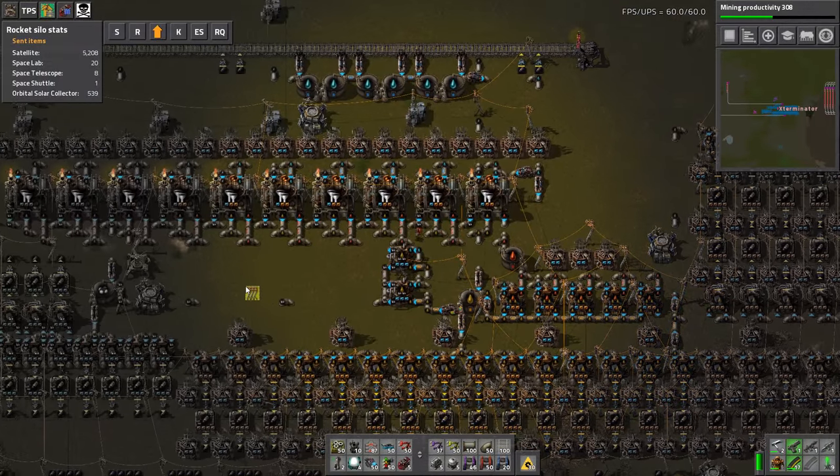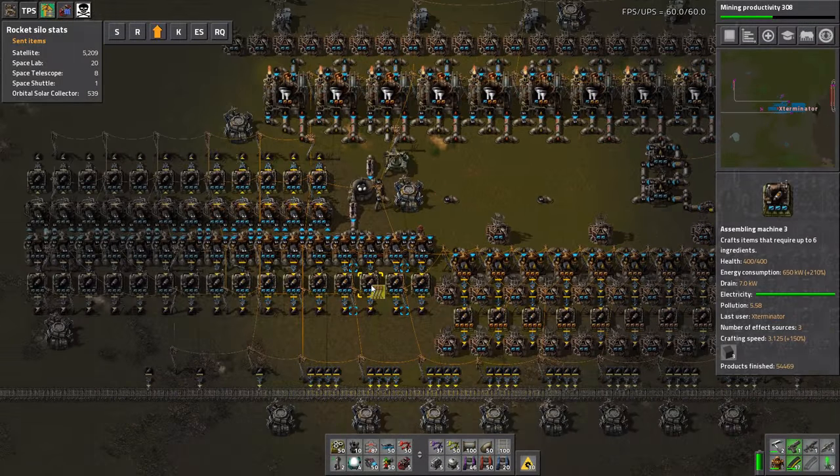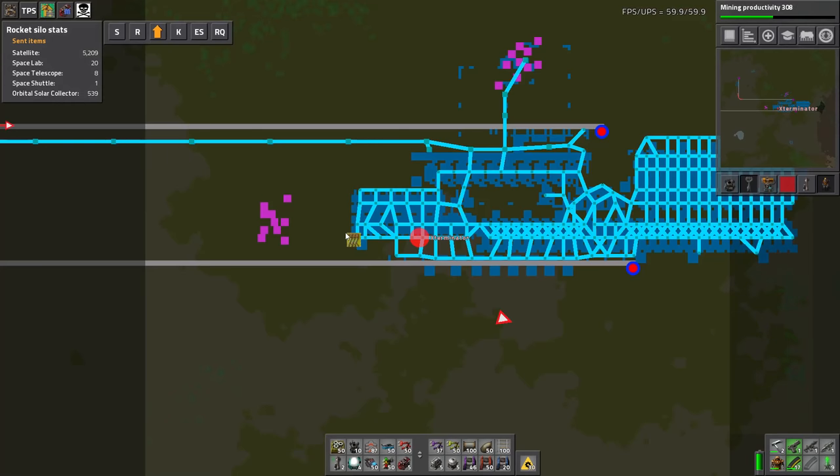And that's pretty much the mod. Like I said, it's super simple — a really nice quality of life mod that kind of helps when your bots do silly things and place wires all nuts.